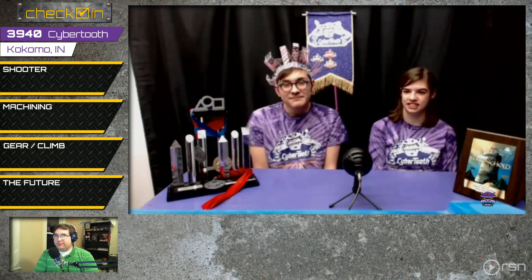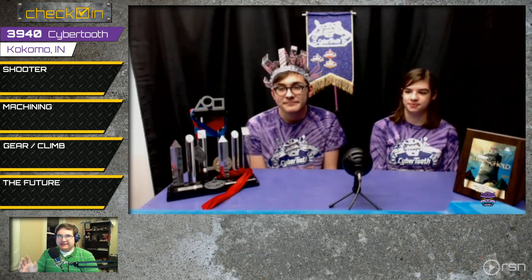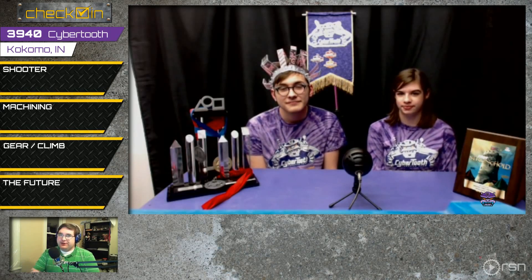By the way everybody, we are taking questions in the chat. If you've got questions for Cybertooth or anyone else, type exclamation point Q followed by your question in the Twitch chat, and if we like your question we'll ask it live on air.